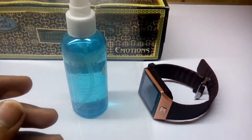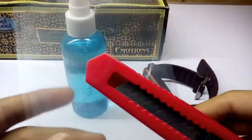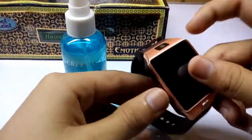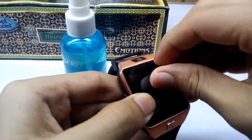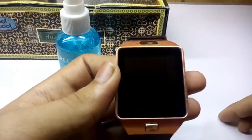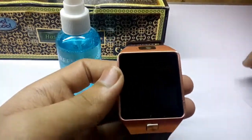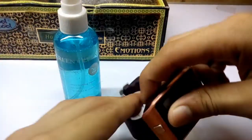You'll also need a knife cutter, as you can see here. First, remove the old protector like this — as you're watching, this is the old protector. Now just place the old protector aside, and then you need to clean the watch. Just spray the LCD cleaner on it.